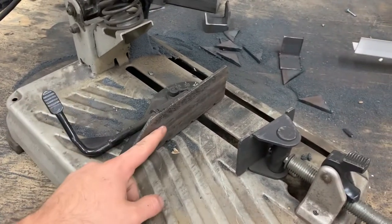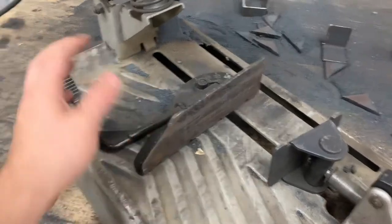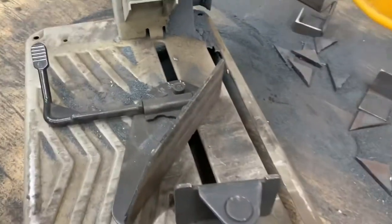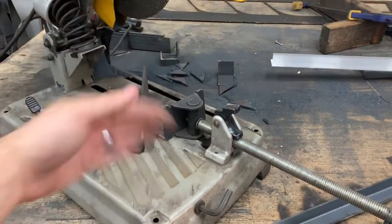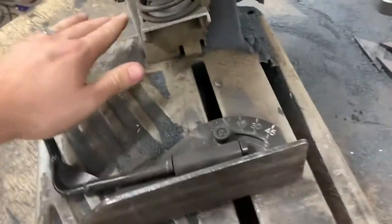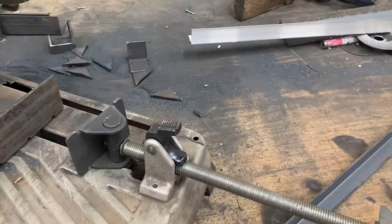Another feature I really like is this handle right here — it helps to adjust the fence. A lot of saws will have two bolts you have to undo, but on this one you just give it a good twist, put it to the angle you want. I cut 45s quite a bit — just push back down and you're good to go. That makes it really easy to change angles. If you want to go back to zero, just set it there, push it down, and you're back to zero.